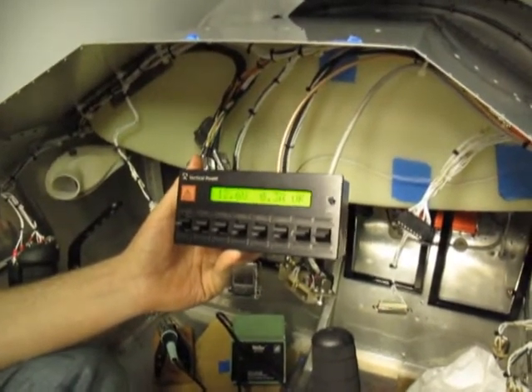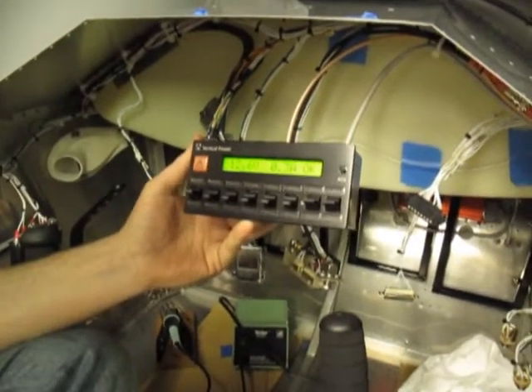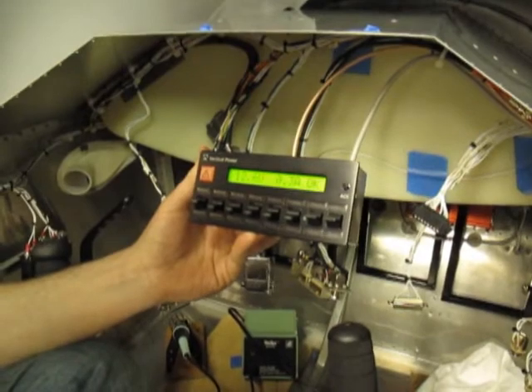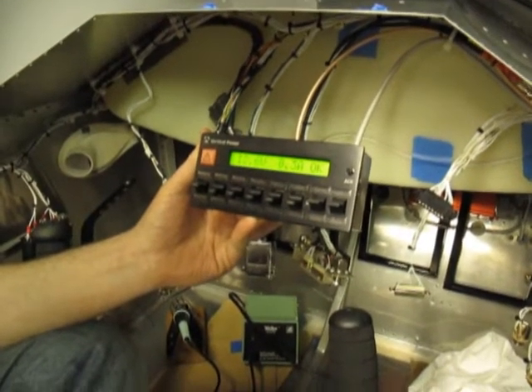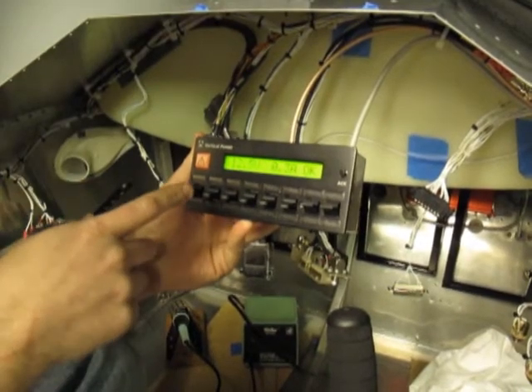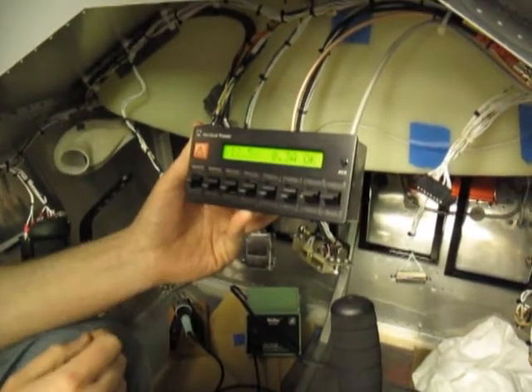So now I'll start programming it, and make sure all my port assignments match my outputs, and that they're on the right switch for alternator, avionics, and lights, and so forth.